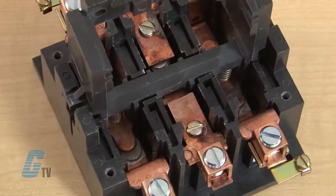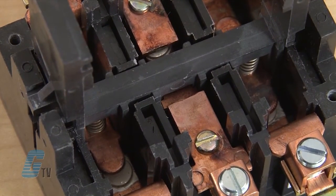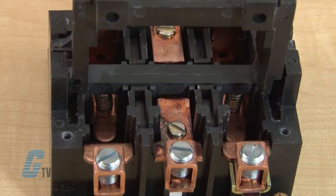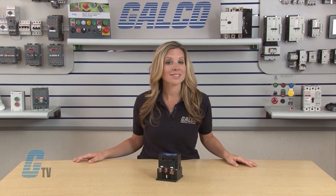Contacts are made of a silver cadmium oxide, furnished with anti-weld protection under overload conditions. Generous size contacts are long lasting and maintenance free. All normally closed contacts are supplied with permanent magnet blowouts to lengthen contact life. Permanent magnet blowouts can also be available on the normally open contacts.